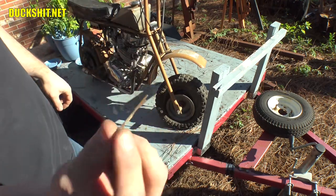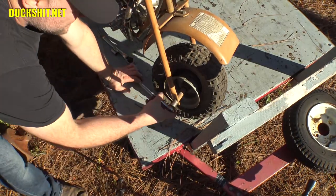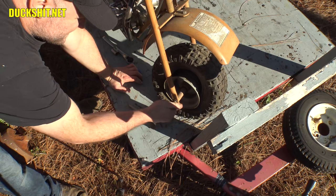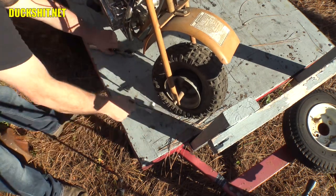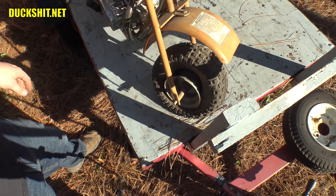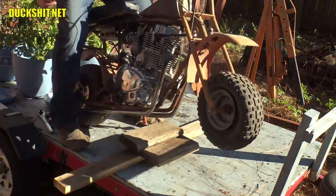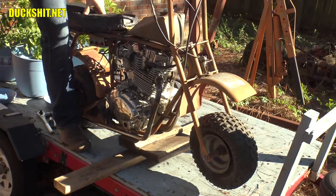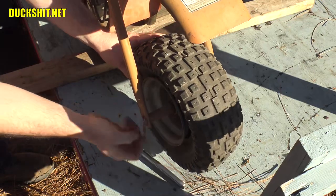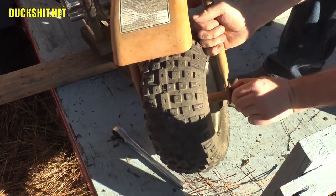I managed to pull that out by hand — Duck Man fingers! It turns out I was way wrong, this is a 19 millimeter, and it was already loose — that didn't take much effort at all. I've never had the front wheel off this thing, but I have had the rear. Before I get any further though, I'm going to stick a couple of blocks of wood underneath the frame to lift that front wheel up and get it pulled out.